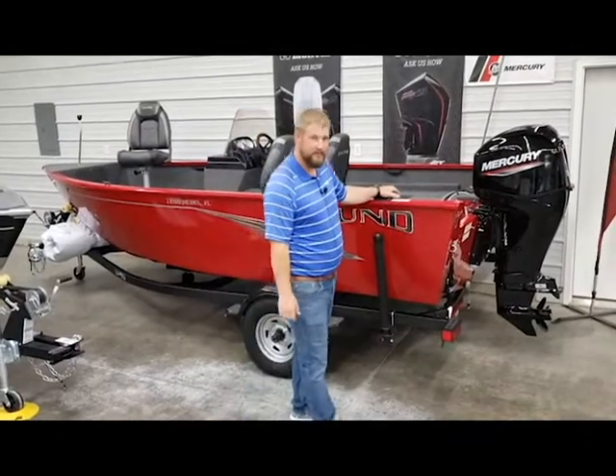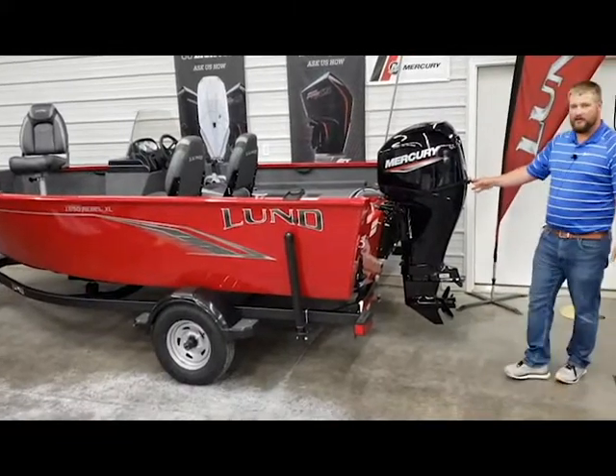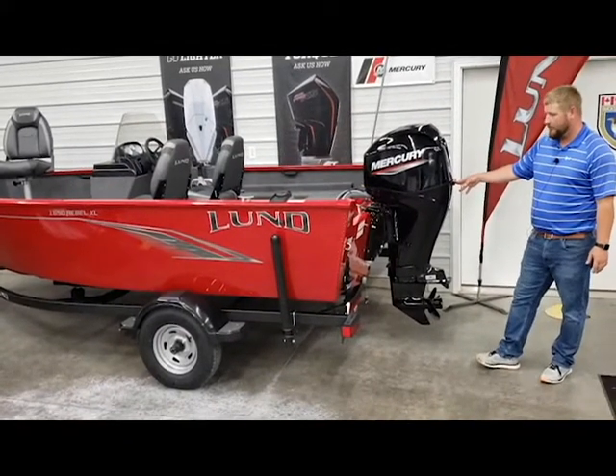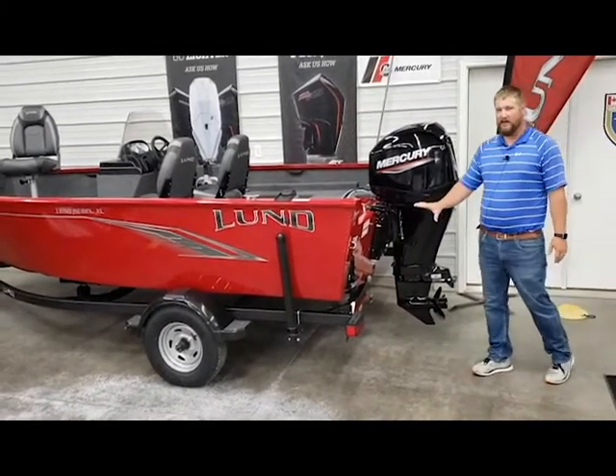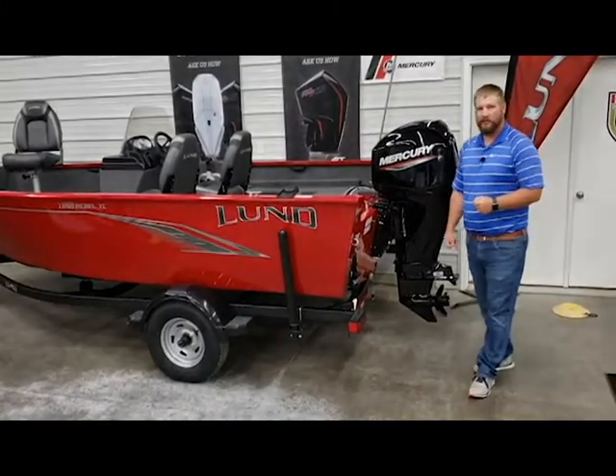This boat does have a built-in fuel tank, and as we come around to the back of the boat you can see it's powered by a Mercury 60 horsepower EFI four-stroke. You pair that with Lund's IPS hull design and you're going to have a great performing boat with an excellent power-to-weight ratio.